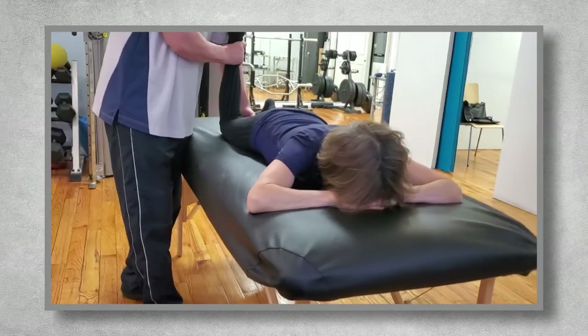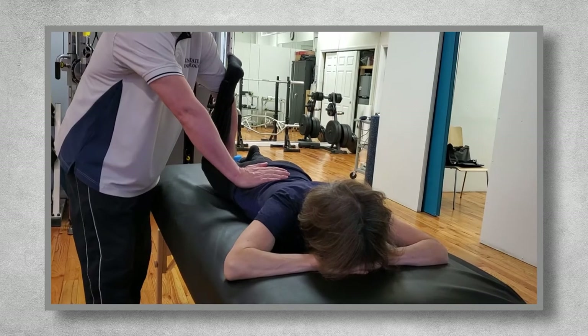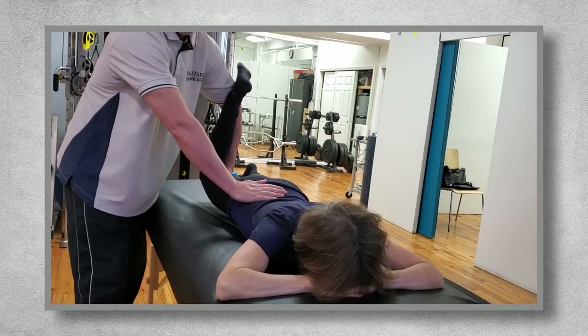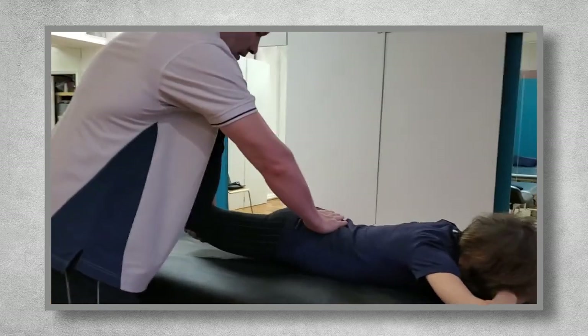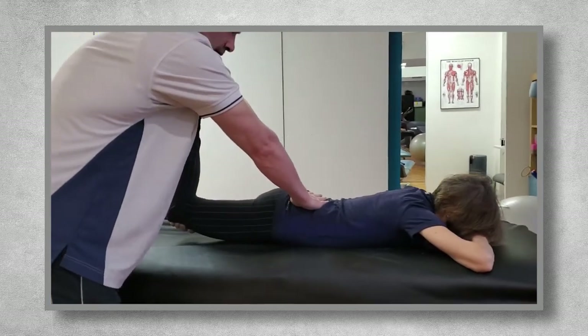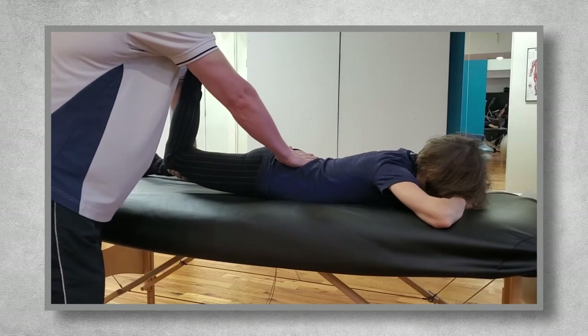If they're not able to perform a Thomas test, another option is to have them lie face down, bend their knee to about 90 degrees. Support their pelvis so that all the movement comes through raising their thigh, and none of the movement comes through any tilting of the pelvis. Place your hand underneath their thigh or grab their ankle, and raise the thigh up off the table to see if they can extend it about 10 to 15 degrees.